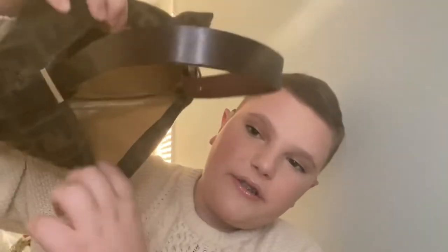This is the interior of the bag — it's leather lined and you have a zip pocket in the back which has a few makeup stains that I'll need to clean. You also have the serial number on the side.